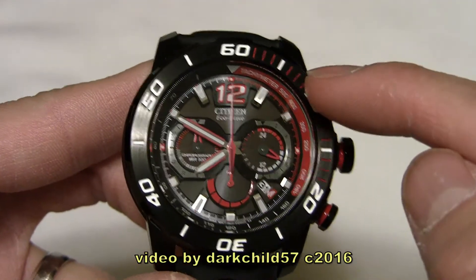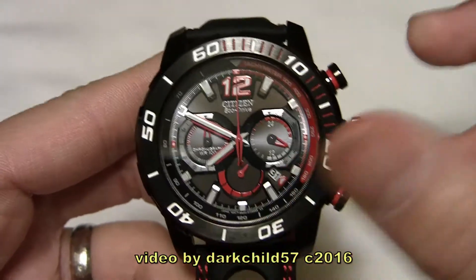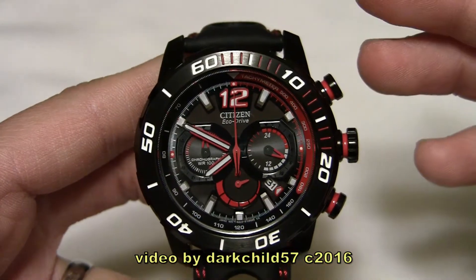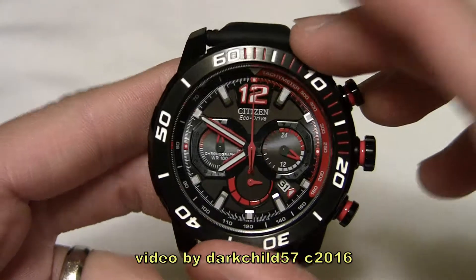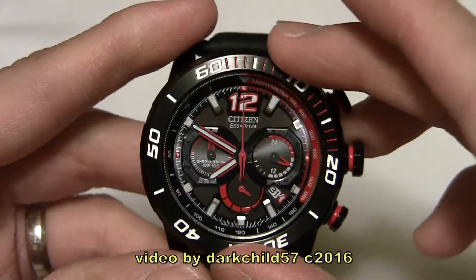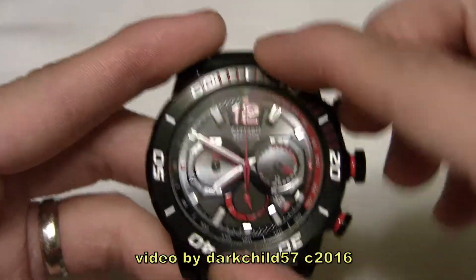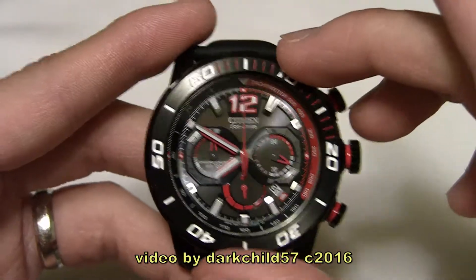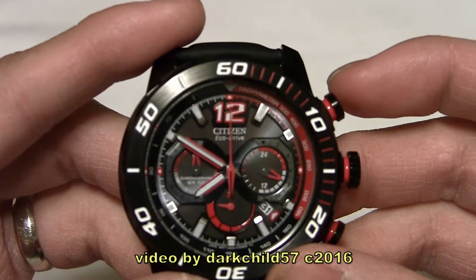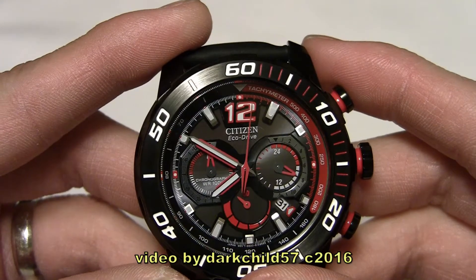You have a tachymeter on the inside bezel here, and also a unidirectional rotating bezel. It is a 60-click bezel, so it is accurate — it does fall right on the seconds — but you don't have the more accurate 120-click bezel that a lot of my other watches feature. I will say there's no play on this bezel whatsoever. Some watches, when you click like this, you can actually move it back a little bit — it just wiggles. There's no wiggle on this bezel, which is very nice. The pusher at 2 o'clock operates the start of the chronograph, and the pusher at 4 resets it.